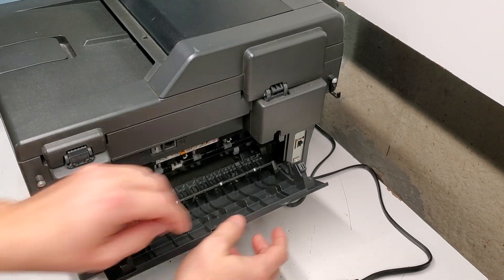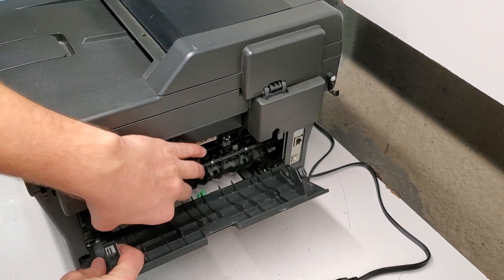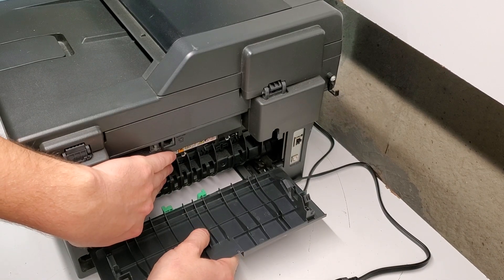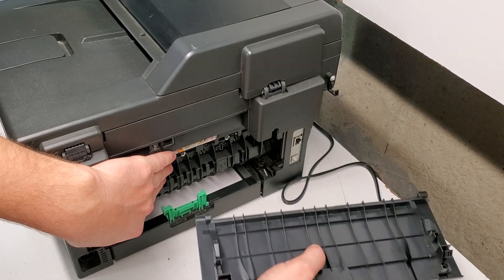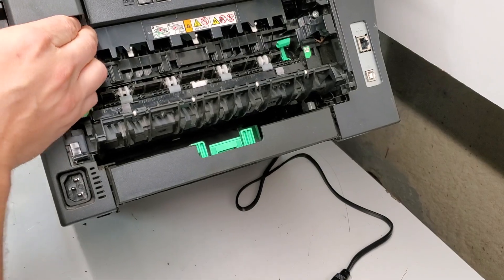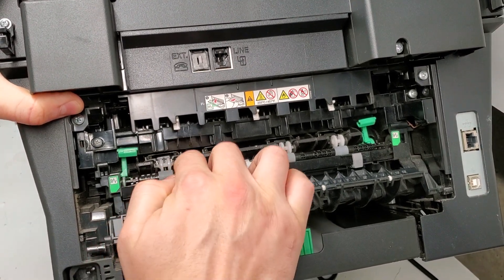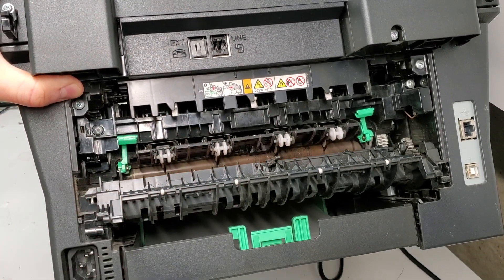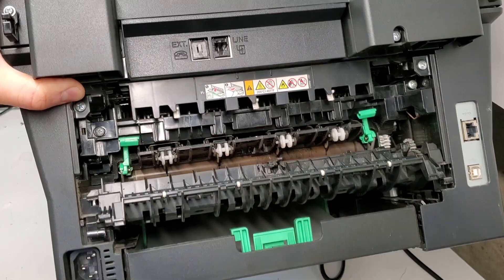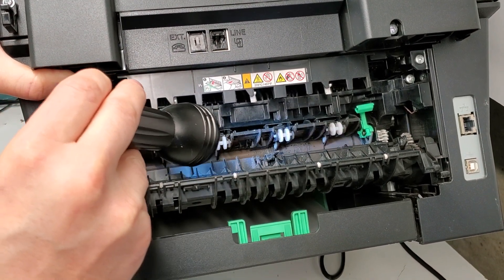We're going to open the back door and release this piece by just pushing it to the right and to the left. This cover — when you put it down like this — just comes out right there. Our fuser unit is right in here. I'm going to open it and show you what's going on. You can see by now that there's something wrong, and over here on the fuser sleeve you can see how it's already damaged from lots of use.